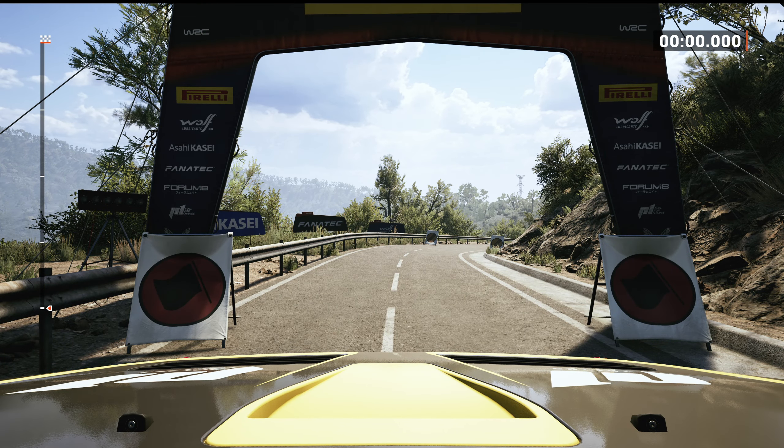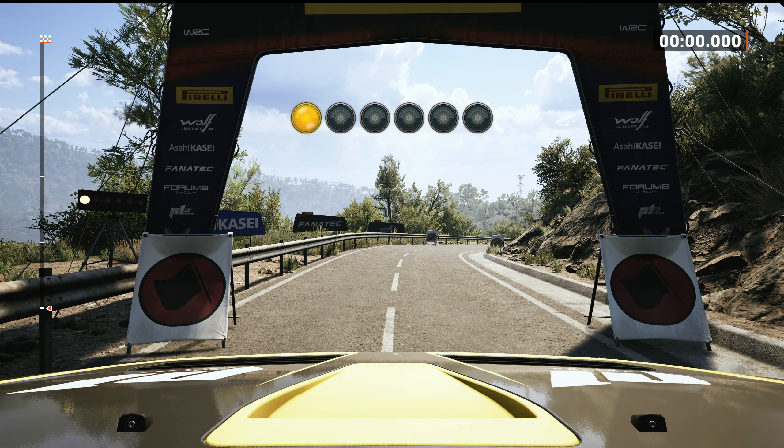Starts 4 right, 5 left, good luck. 5, 4, 3, 2, 1, go.